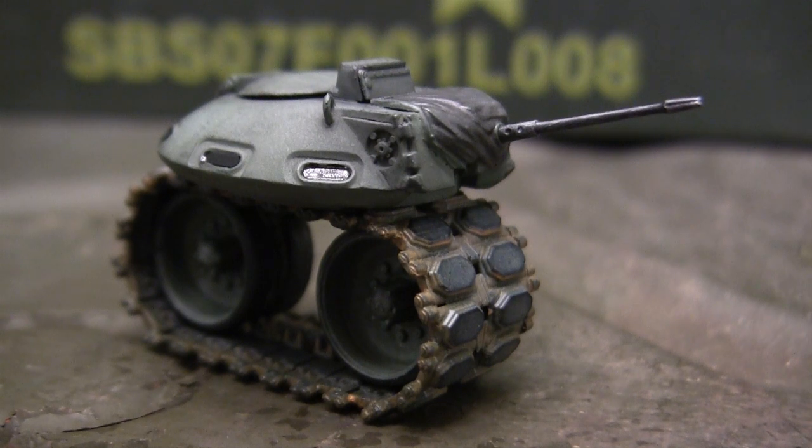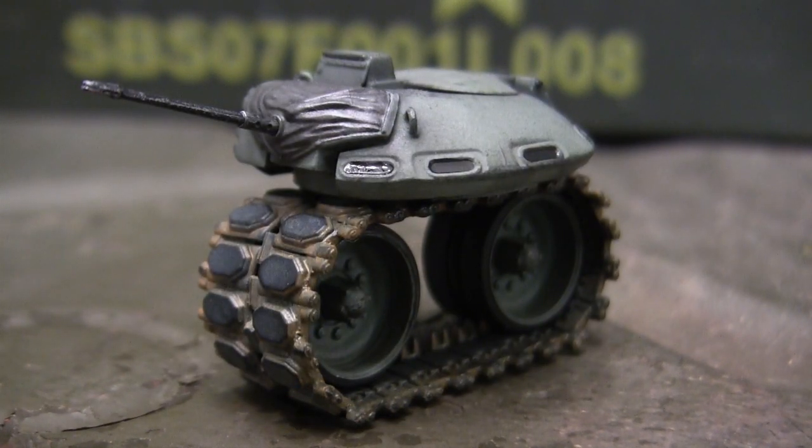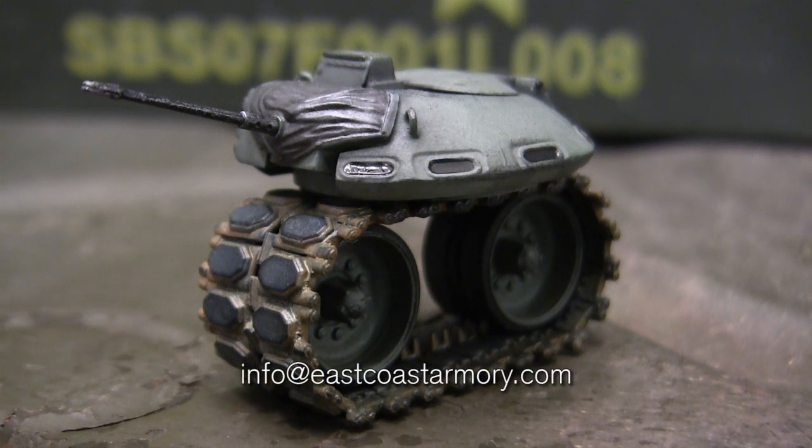Hey everyone, this is John from EastcoastArmory.com and I'm here today with a model showcase video for the Tonk. This model was built for my own personal collection and is not for sale. However, like I frequently mention in these build videos, I often take on commission build projects from models ranging between 1/35th scale and 1/6th scale. For availability and pricing information, that's best obtained by contacting me through the email address listed below, which is info at EastcoastArmory.com.